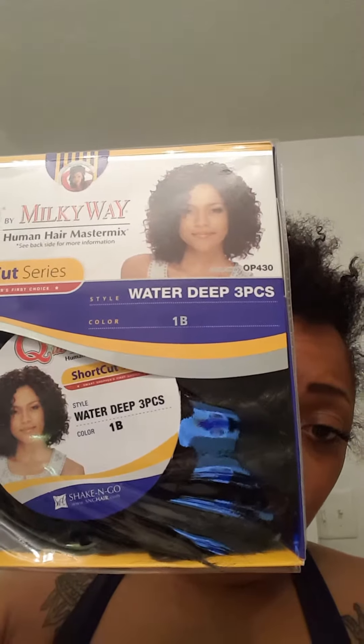The hair I got came from my local beauty supply store — some hair I've seen before but never used. Sorry, I'm walking around doing stuff at the same time. Anyway, this is the Milky Way King Human Master Mix short series. It was $9.99, water wave, color 1b, three pieces. I haven't really seen many tutorials on YouTube for this — maybe one or two people using it. I got color 1b because the other color they had was a little brown-ish, and my hair is kind of dark brownish.